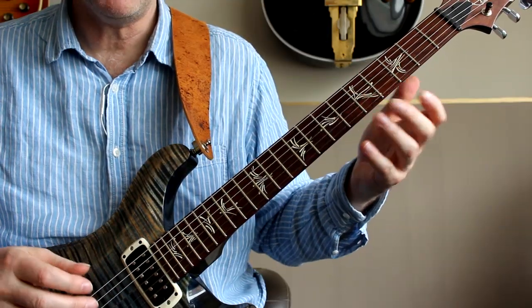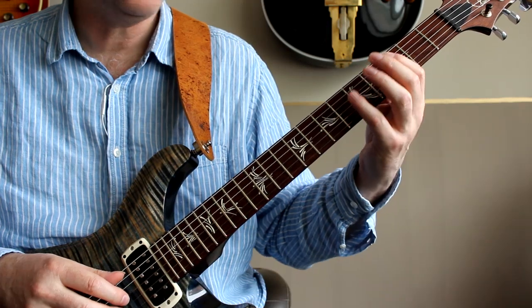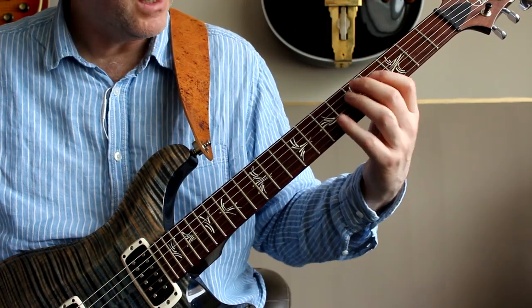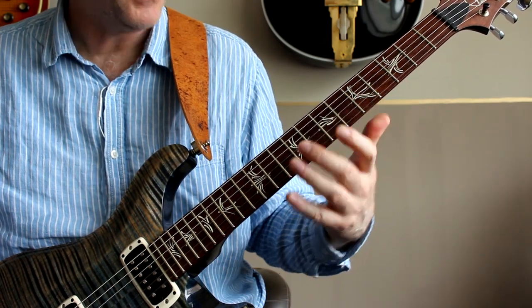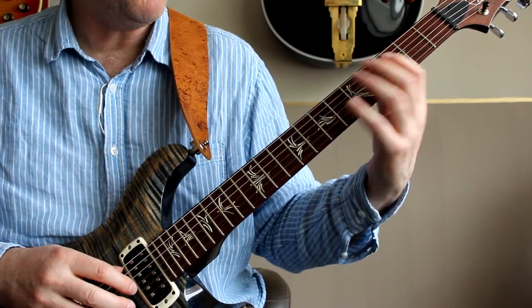In all cases the arpeggio has the same basic structure: it's two notes on the A string, one note on the D, one on the G, one on the B string, and then two notes on the E string. So as I say, I'm going to work up C major.